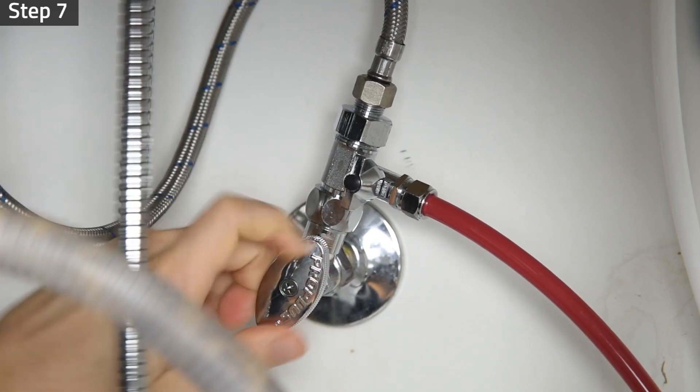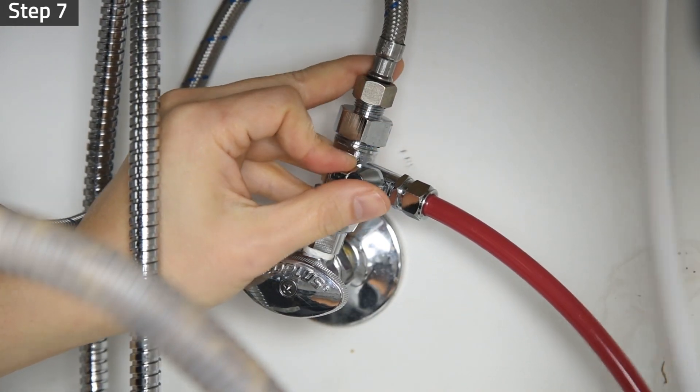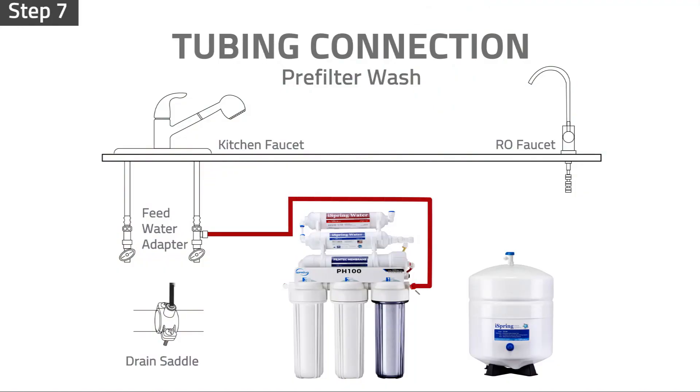Step 7: Turn on the cold water supply valve and slowly turn on the feed water valve. Let the water fill and flush the pre-filters for at least 5 minutes. Check and make sure that no leaks occur.